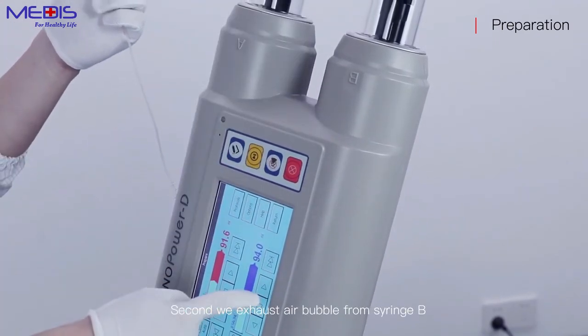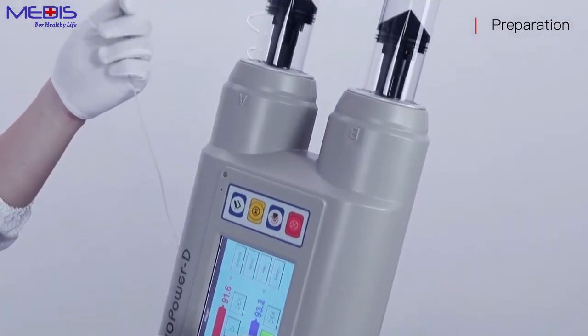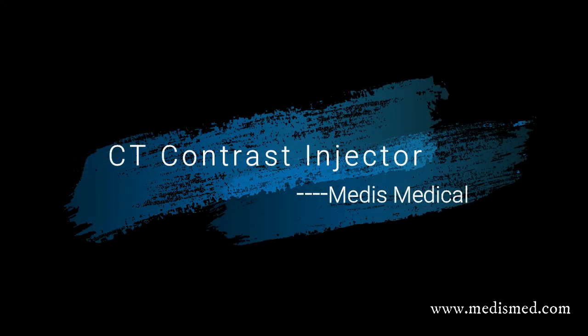Second, exhaust the air bubble from syringe B.